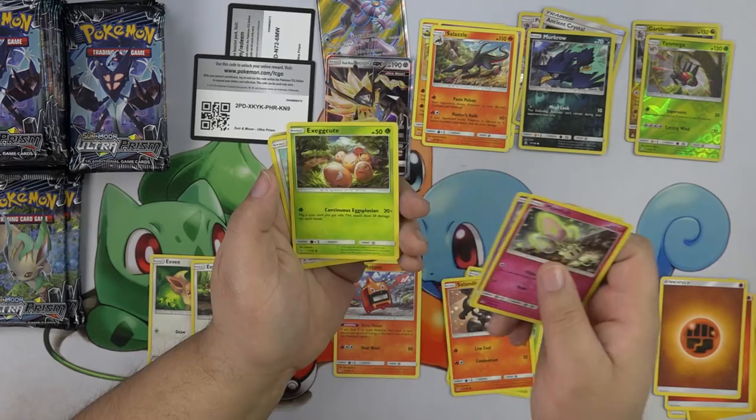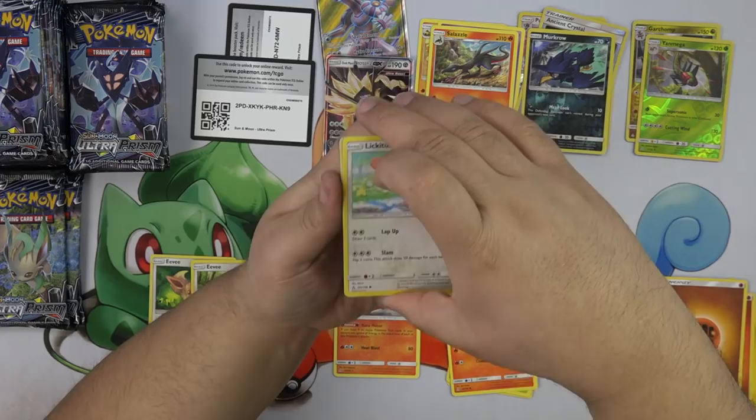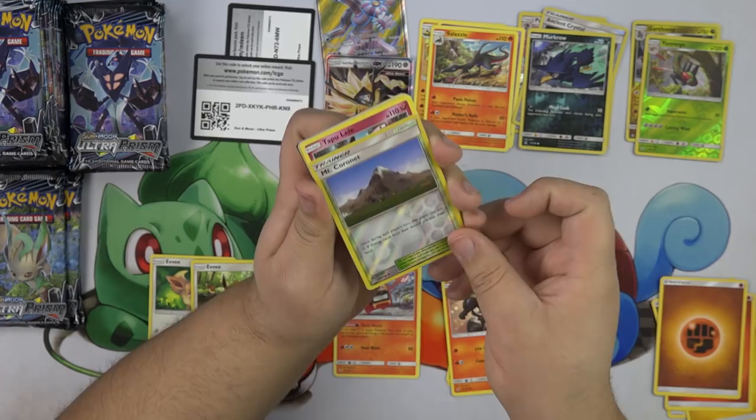Exeggcute — Continuous Explosion. Flip a coin until you get tails. If you're feeling lucky, you can knock out anything. Lickitung. Weasel. Mount Coronet — nice reverse holo.